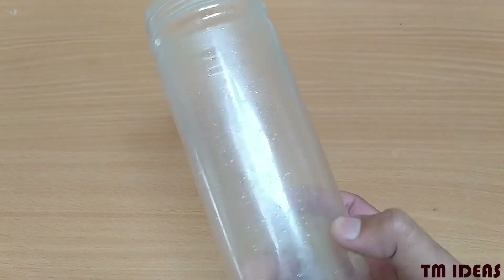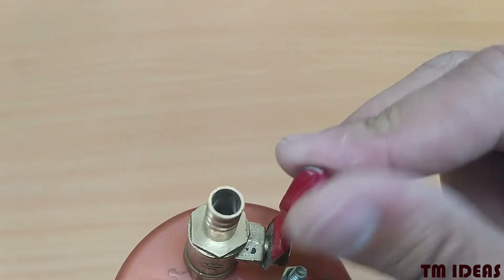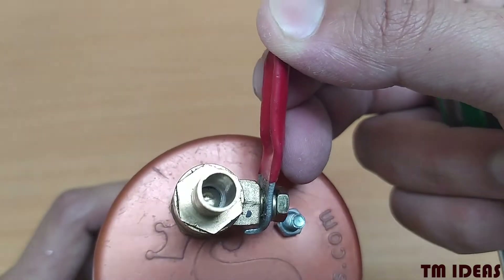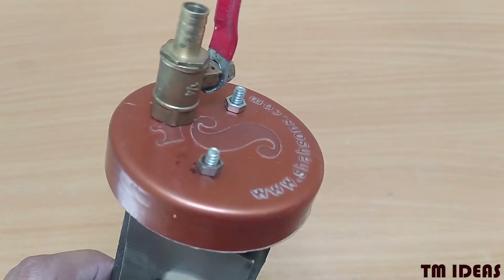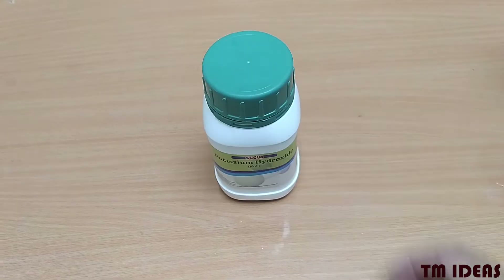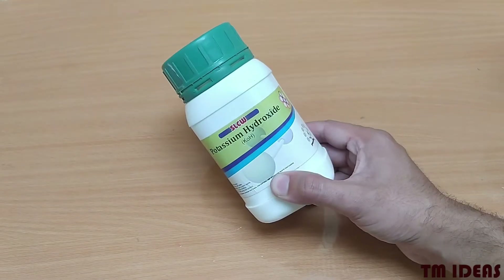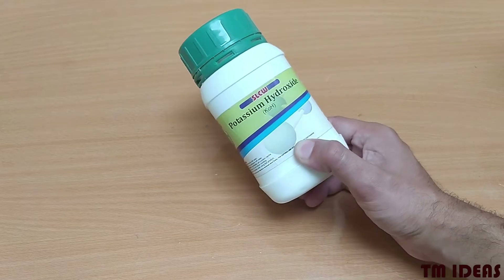In the jar we will fill some basic solution shortly. There is a valve which is used to control the flow of gas. Some connectors, some nuts and bolts to connect it to the power supply. And there is an electrolyte — the electrolyte is being used because we want our water to be more conductive.